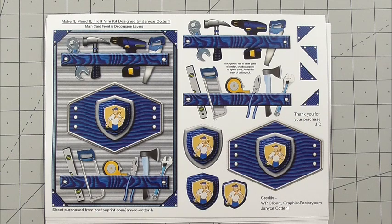Today we're going to look at a gorgeous kit from Janice Cotterell. It's cup number 1048414_1035. It's called Make It, Mend It, Fix It Mini Kit. You get five sheets, it's full of decoupage, and it fits a 7x5 card front.